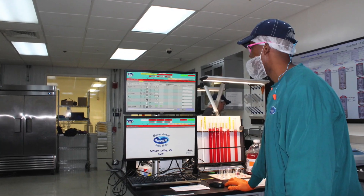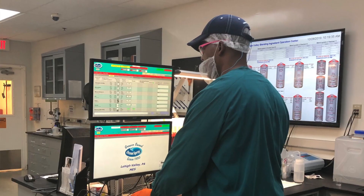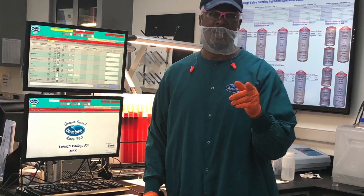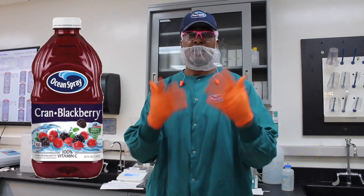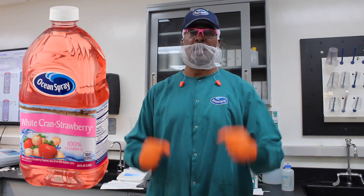This might be something you wouldn't think is something you want to go to school for, but it's very cool to learn something like this. We continue to make quality products and really help the consumer know Ocean Spray as one of the best products out there.